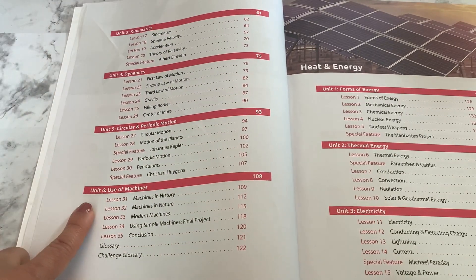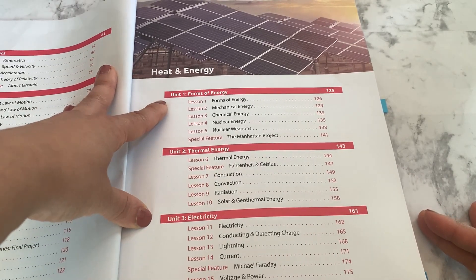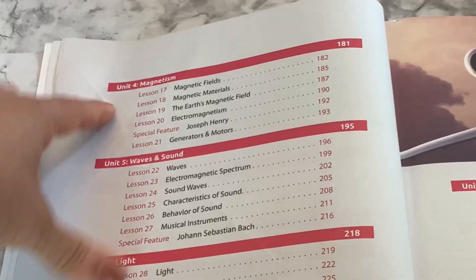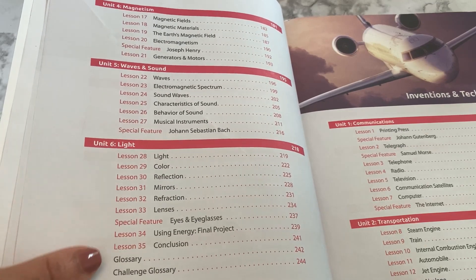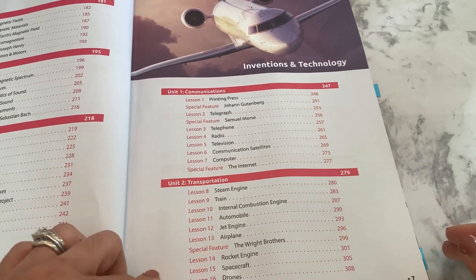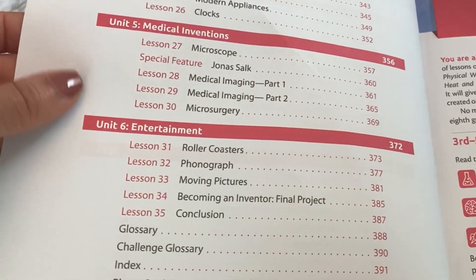At the end of the first Machines and Motions unit, there's a final exam. The second section, Heat and Energy, starts with Unit 1: Forms of Energy, Unit 2: Thermal Energy, Unit 3: Electricity, Unit 4: Magnetism, Unit 5: Waves and Sound, and Unit 6: Light. The final section is Inventions and Technology with units covering Communications, Transportation, Military Inventions, Modern Conveniences, Medical Inventions, and Entertainment.